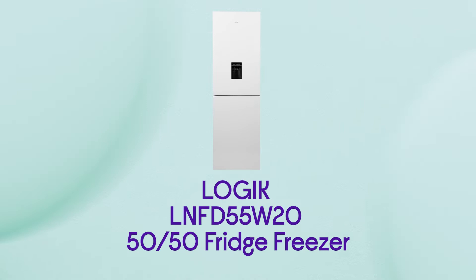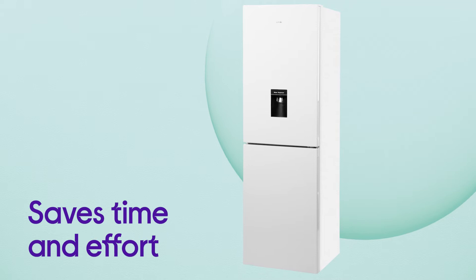This Logic fridge freezer provides you and your family with ice cold refreshments, perfect for hot summer days.